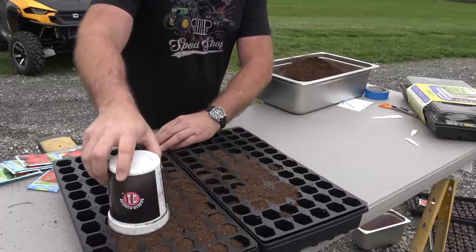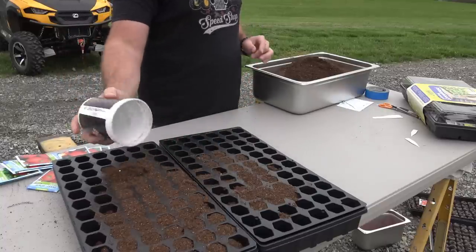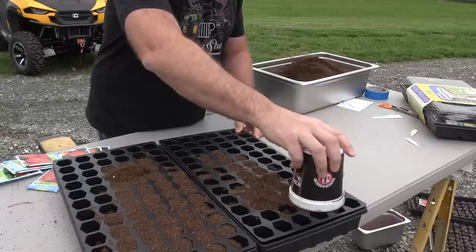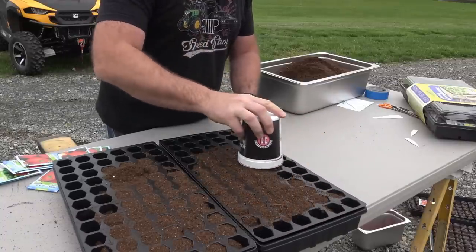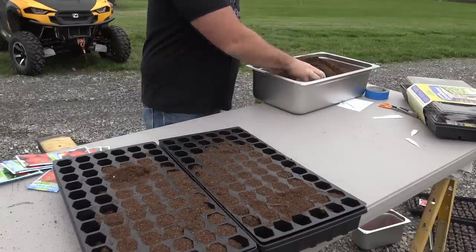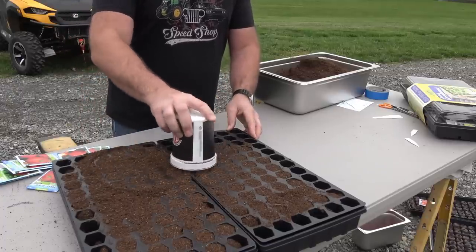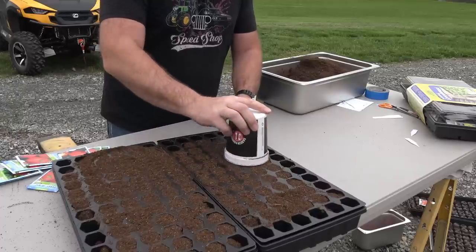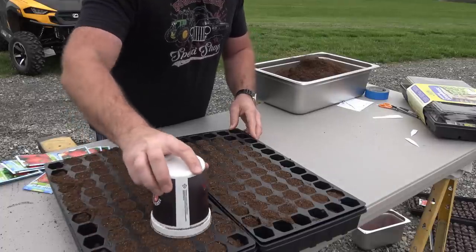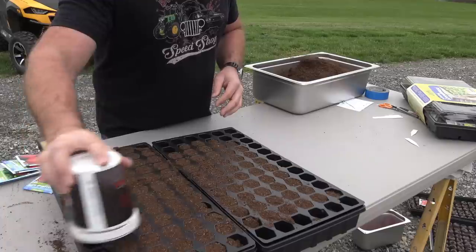Just dump it upside down on there and kind of move it around. If you've got two trays, it helps to butt them together. We just want it flush with the top. Continue until both trays are filled. It ain't rocket science, and you don't have to do it this way, but this seems to be the easier way. Do a nice neat job and you'll be proud of it; do a messy job and your garden will show it. If you're messy in your garden, it's most likely not going to be very successful — you really have to be on top of your game.